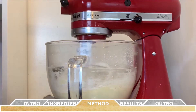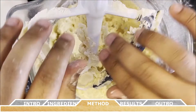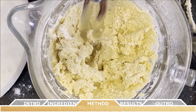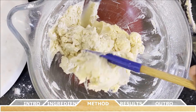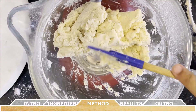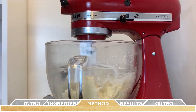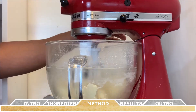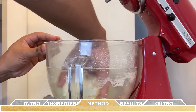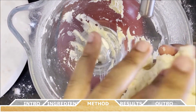Once you've added all the dry ingredients you should have a resulting dough. I like to double back with a rubber spatula and scrape down the sides and bottom of the bowl, since stand mixers can miss areas around the edges. Give it another quick mix just to make sure all the remaining flour gets incorporated into the dough.